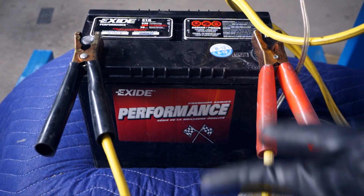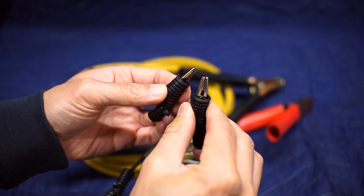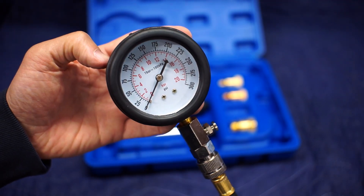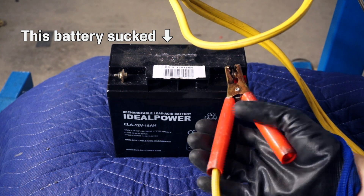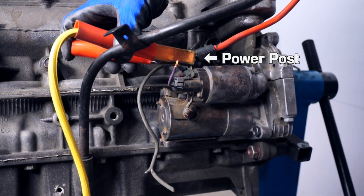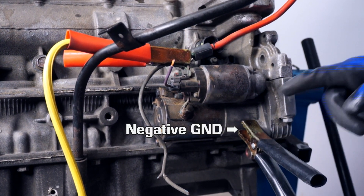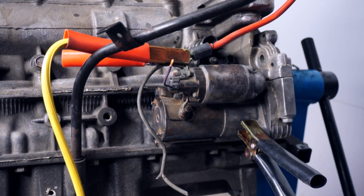In terms of supplies, here's what I needed: a fully charged car battery, jumper cables, test leads with alligator clip ends, and of course a working compression tester. I positioned the battery near the motor and connected the jumper cables. The positive cable goes to the power post on the starter, and the negative cable clamps to one of the starter mounting bolts as the starter grounds itself to the block.